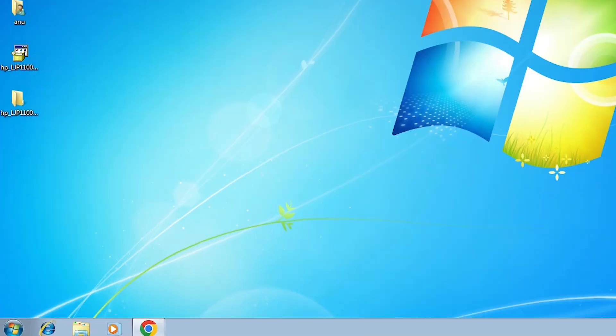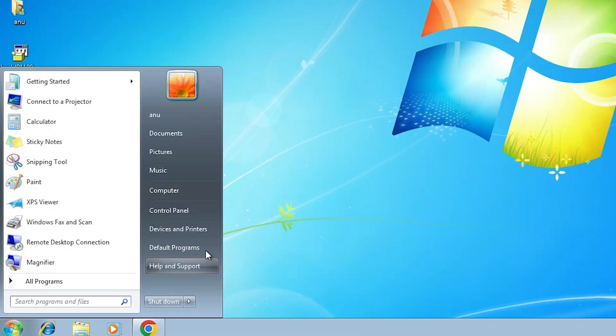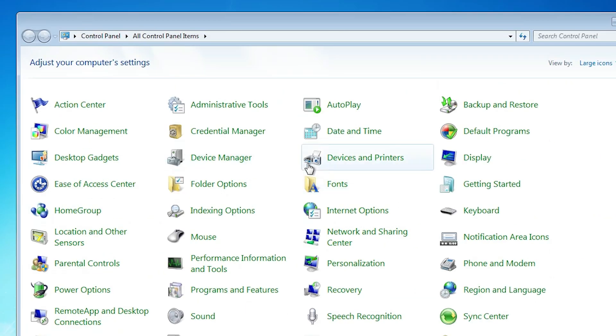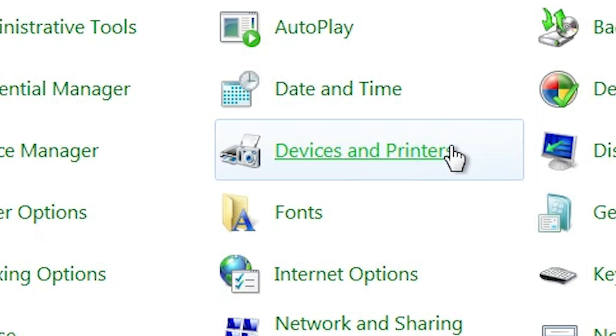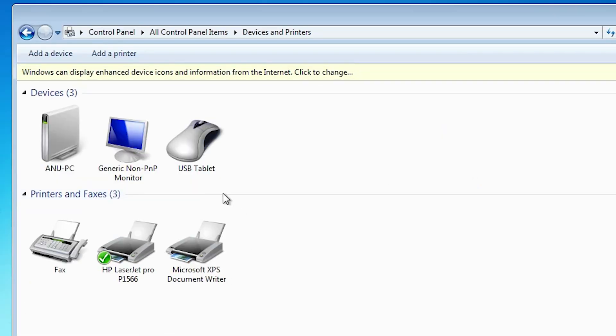The next step is to check that our printer is working properly. Go to Start and click on Control Panel. Click on Devices and Printers. In Devices and Printers, if you find your printer name HP LaserJet Pro P1566, that means your printer is properly installed and will work 100% on your Windows 7 PC or laptop.